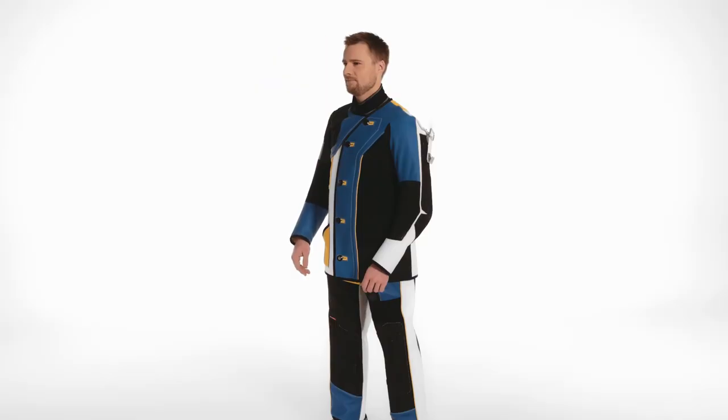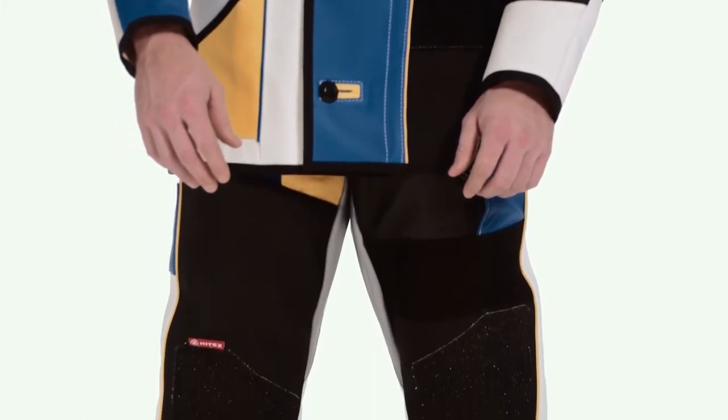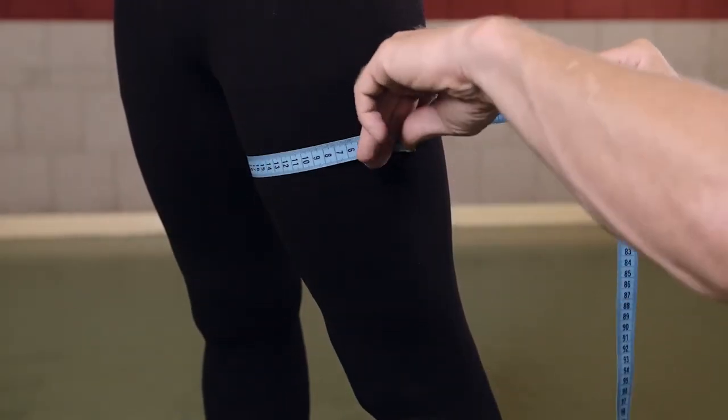Let's move to the trousers. Since we already took the waist girth and hip girth in the beginning, there is no need to do it again. Start with the thigh girth — aim for the largest circumference, usually about 10 cm below the crotch.